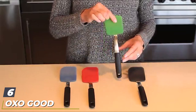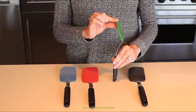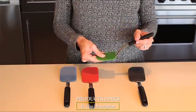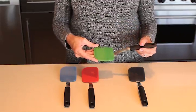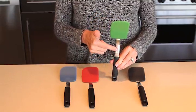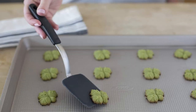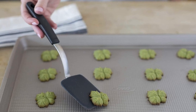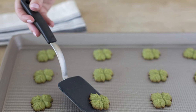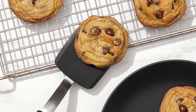The number six position is dominated by the OXO Good Grips silicone cookie spatula. If you make cookies, you absolutely need this spatula. The design is perfect for sneaking under baked cookies on the cookie sheet, even when the cookies have spread or are close to the edges of the pan. The soft silicone edge won't damage non-stick surfaces or gouge baking mats, yet it's thin enough to slide easily under the cookie.